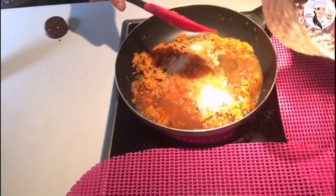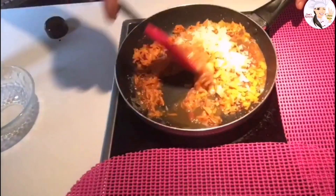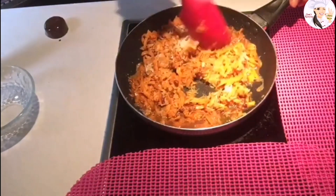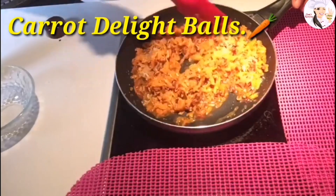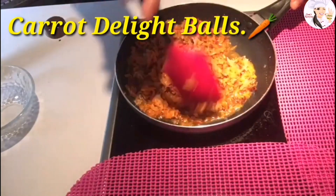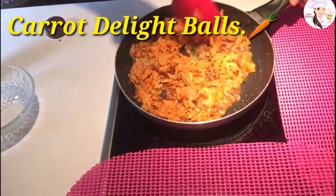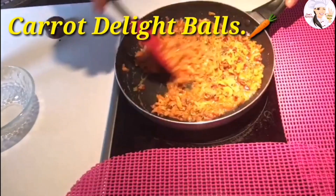I already made this condensed milk at home — it's easy to make. I will put a link to the condensed milk recipe at the bottom of the video. Just mix everything together and let it cook for an additional 10 to 13 minutes.